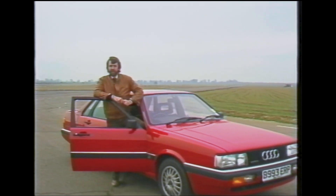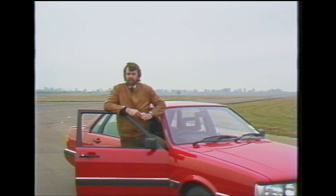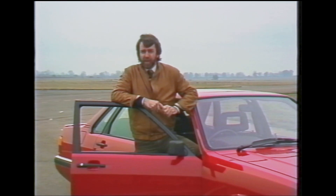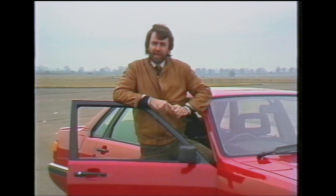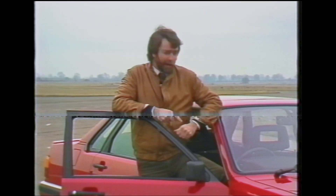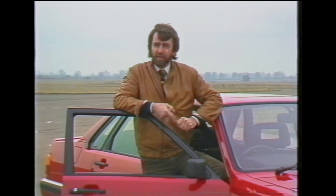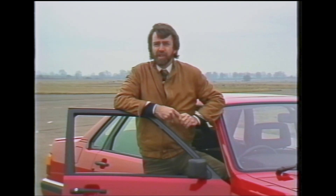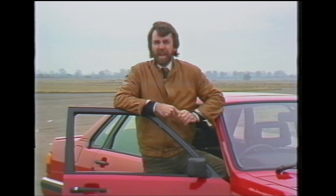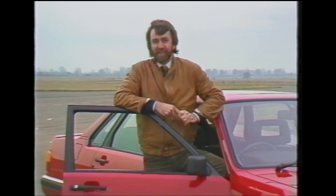How many times have you jumped out of your car in the office car park on a wet and wintry morning and shot into the office leaving the lights on? It's the commonest cause of flat batteries, and Audi from 1985 model year onwards are hoping to do something about it. They've fitted a buzzer which activates automatically if you've left the lights and the radio on when you take the key out and open the driver's door — prompting you to switch the offending items off. It's a pretty good idea; it's going to save those embarrassing situations when everybody else has gone and you're left in the office car park.